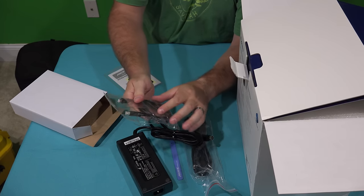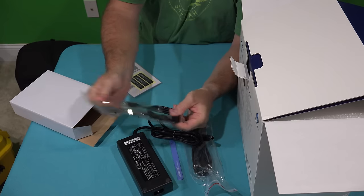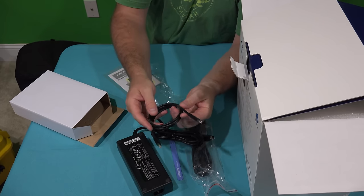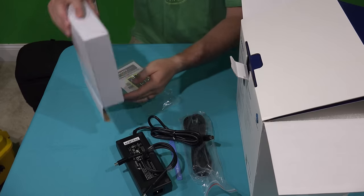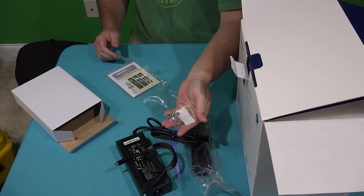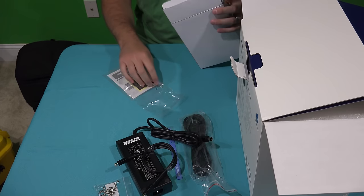And then you have a Thunderbolt cable, which is really nice. I like how it's not super long — I was afraid I might have one that was super long. Since I'm daisy chaining this, I'll probably just keep it tied here so it stays organized and just chain it into my other Thunderbolt 2 enclosure. And then you've got a bag of screws so you can screw in your hard drives.